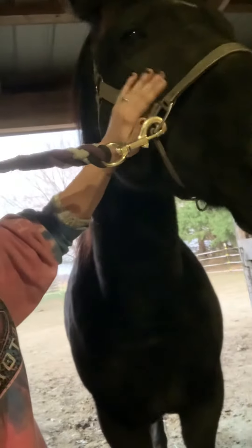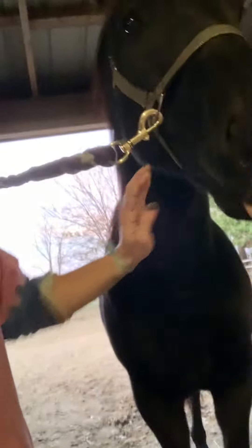The third thing that they do for Western shows usually is clip all the whiskers on the chin and under the eye and around the nostrils, just so they have kind of a short, sleek look.